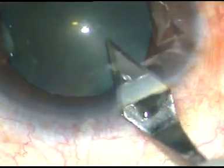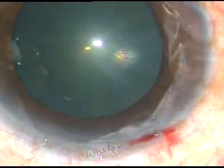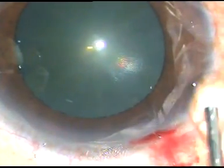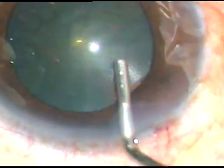Dear colleagues, this is a soft cataract and the patient had intraoperative floppy iris, which was noted during management of the nucleus. I have taken up this case for surgery. Let us watch the surgical steps.